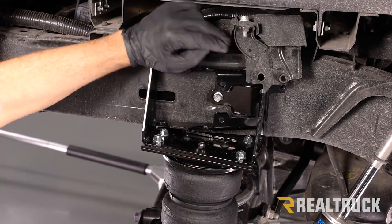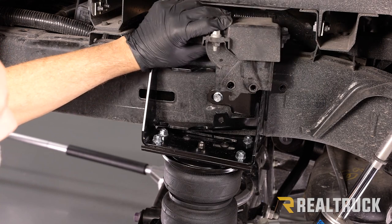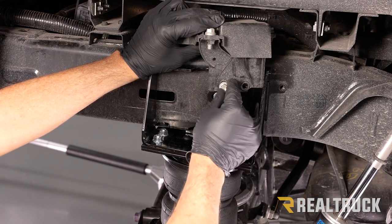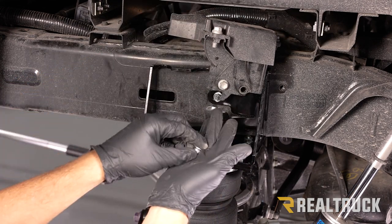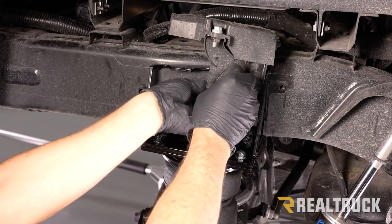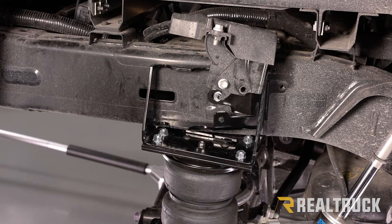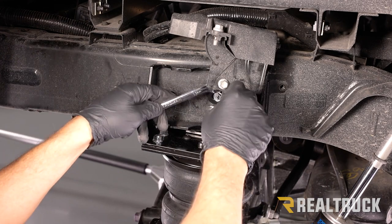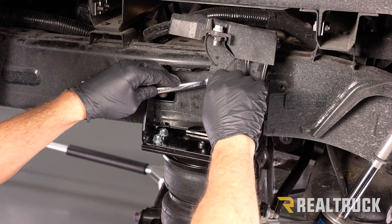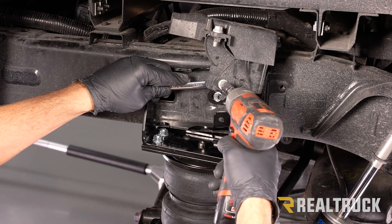Now for the module: connect the module to the bracket using one of the factory bolts going through the front side, and on the back side use the supplied washer and nylock nut. Tighten the nylock nut with a 13mm and use a 12mm on the front side bolt.